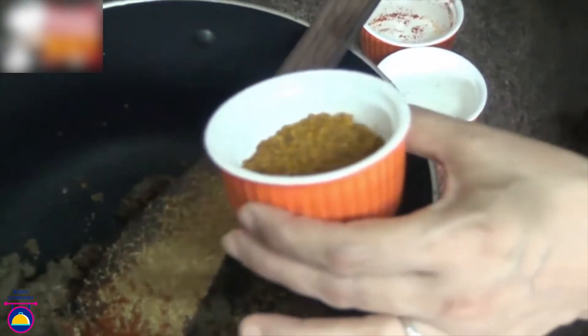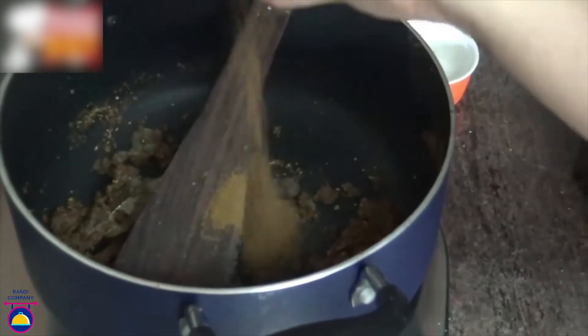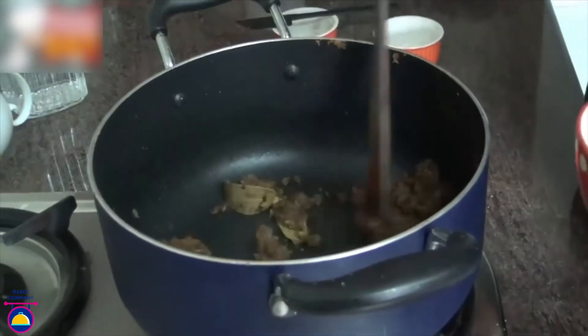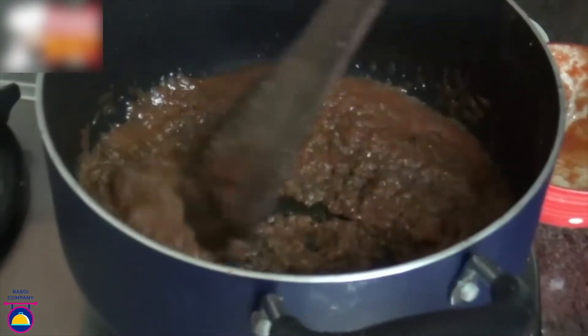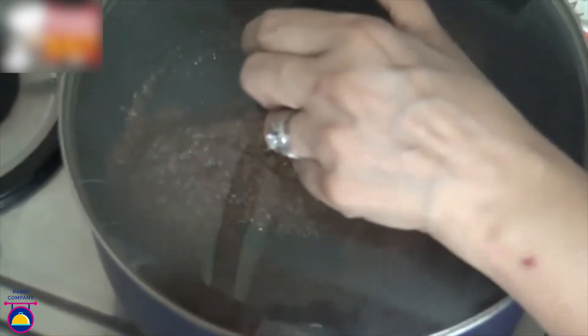You have to keep on stirring, otherwise the garlic may get burnt. Now add the red chilli powder, coriander powder, and the ready-made store-bought chole masala. Give it a good stir. Also add the roasted cumin powder and a little bit of water. Give it a good stir. Once this is all mixed through, add the tomato puree and some salt. Cover and cook for about 5 to 7 minutes.